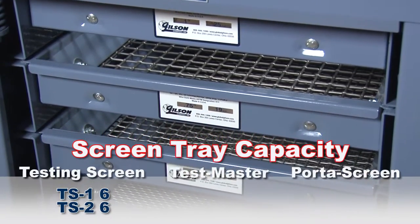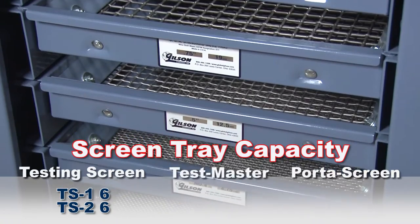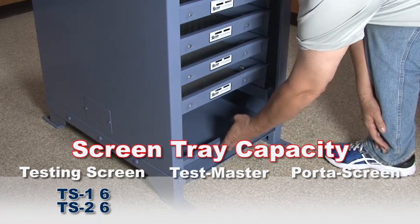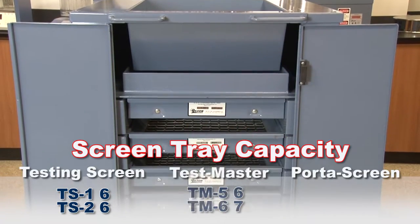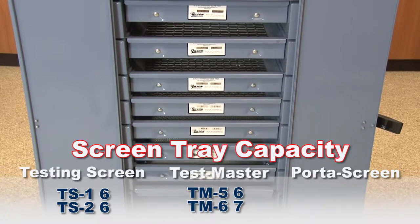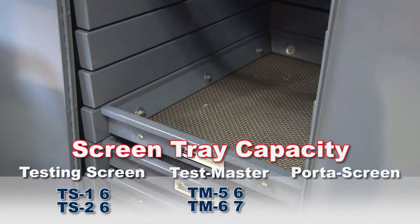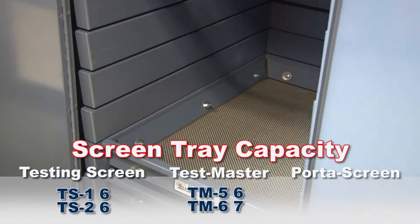The TS1 and TS2 testing screens have six mounting slots, and the dustpan can be placed on the bottom shelf, freeing up one of the slots for an additional screen tray. The TM5 accepts six screen trays whereas the TM6 has a seven tray capacity, and both units have a wider tray spacing which is ideal for samples with larger particle sizes for more efficient agitation.